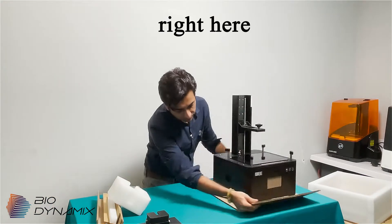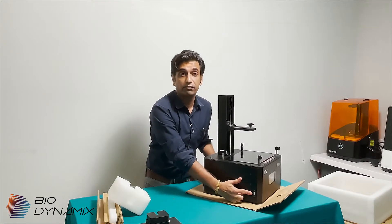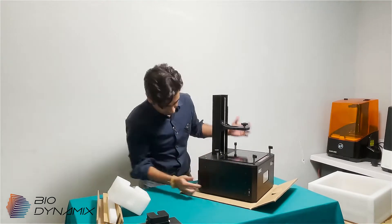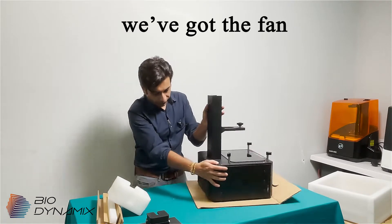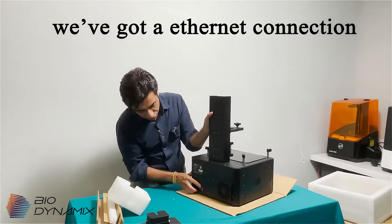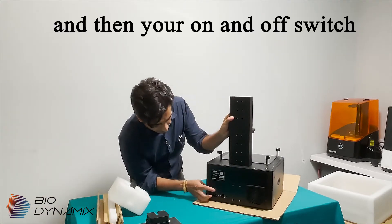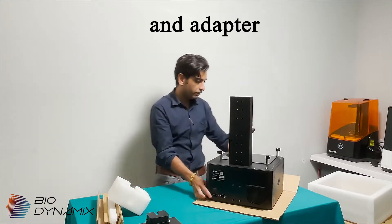Straightaway right here we've got a USB port — this is where you can transfer files via a flash drive. We've got the ventilator fan here. We've got an ethernet connection — I'm sure we can give you some closeups later on. And then your on/off switch and adapter for your power supply.